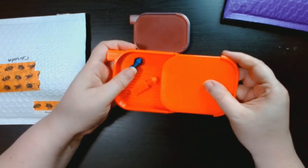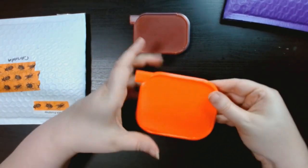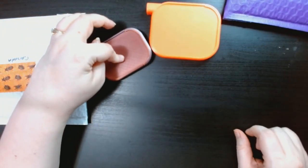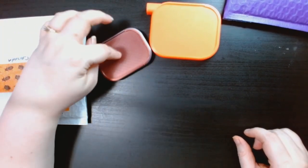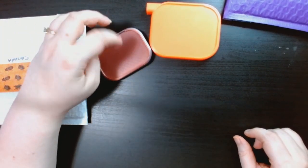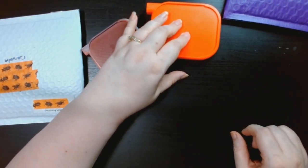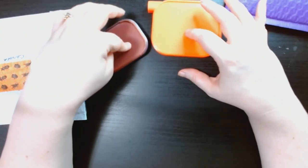I'm pretty sure giving me two was a mistake but I'll take it. The prices: for the mini one the regular price is $7.99 Canadian, and the regular size ones are $9.99 Canadian. But at the time there was like a 35% discount going on when I got these.